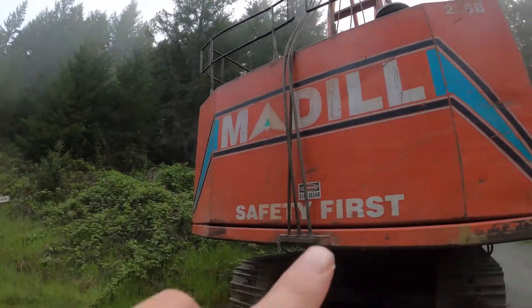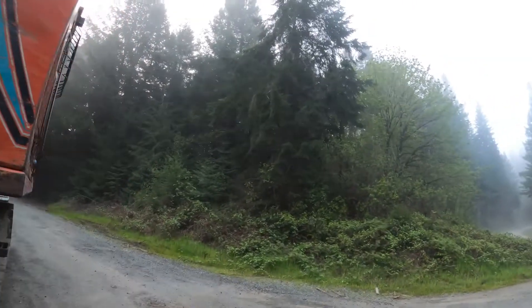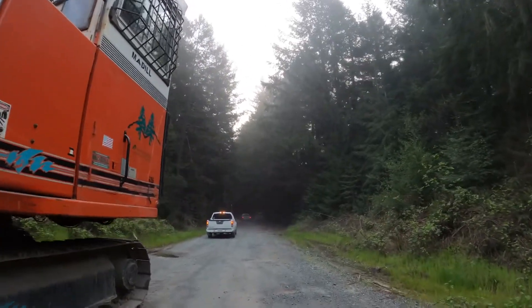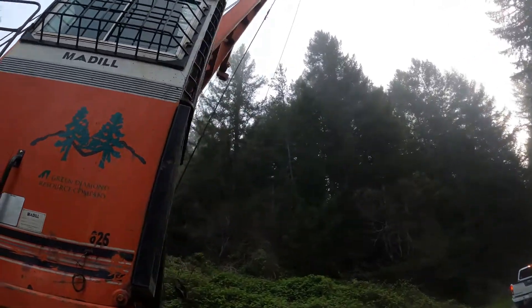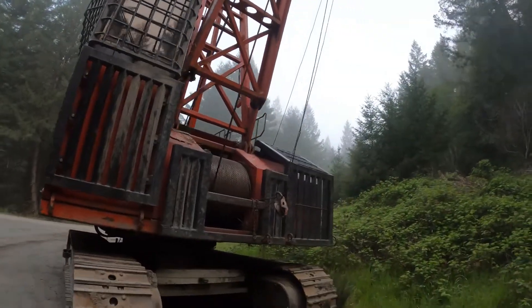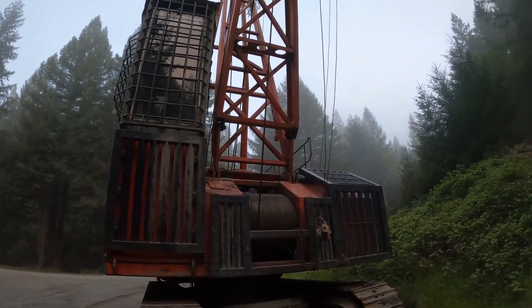They tie those off to stumps — those three lines. And then the skyline runs down the hill and pulls the logs up. So that's it, hope you enjoyed that. There's your up close and personal view of a yarder. All right, catch you on the next one guys.